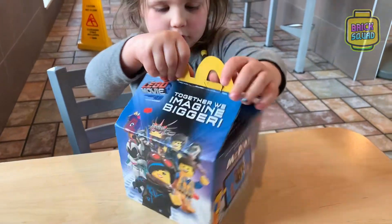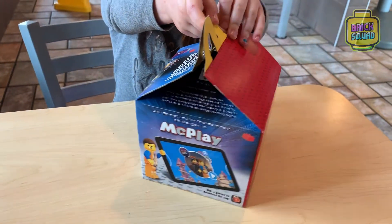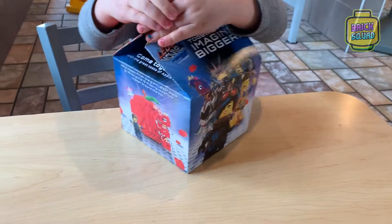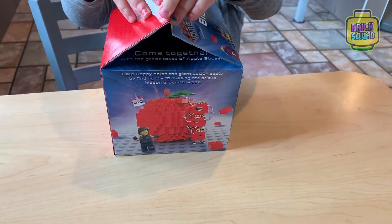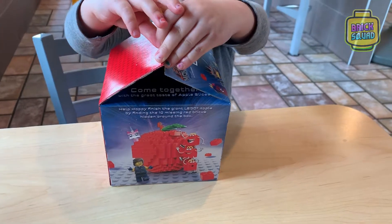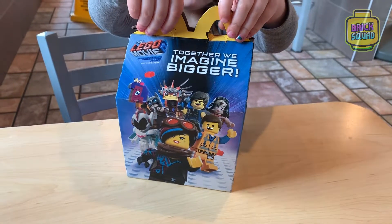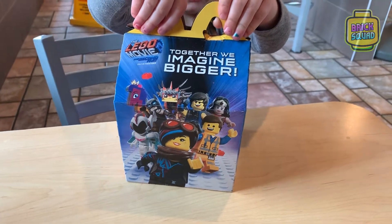Can you turn the box around so we can see it? We got some Emmet on this side. Keep turning around. And on that side we got some more advertisement with Rex. Keep turning around. And then once again you can see the Lego Movie box with all the characters. Pretty cool.